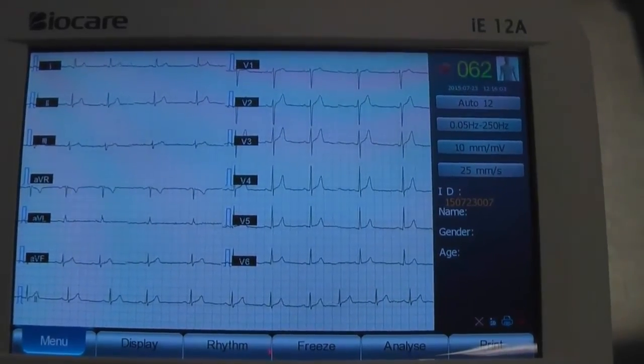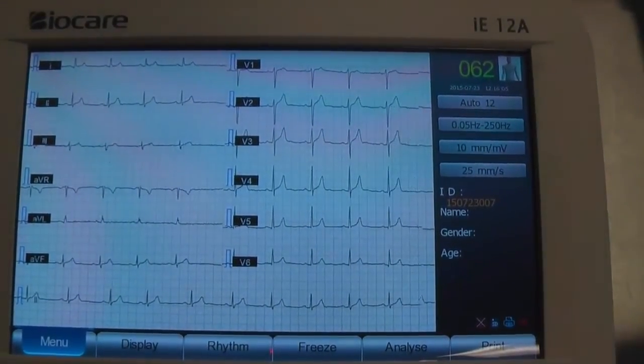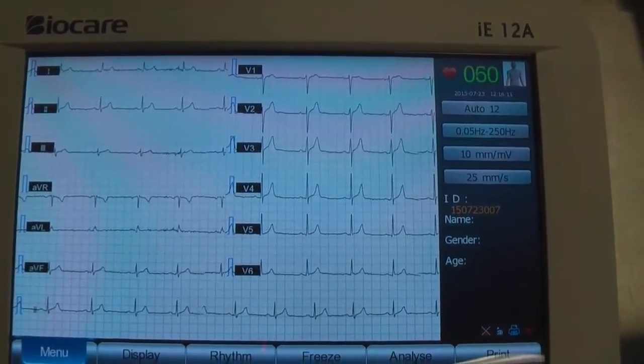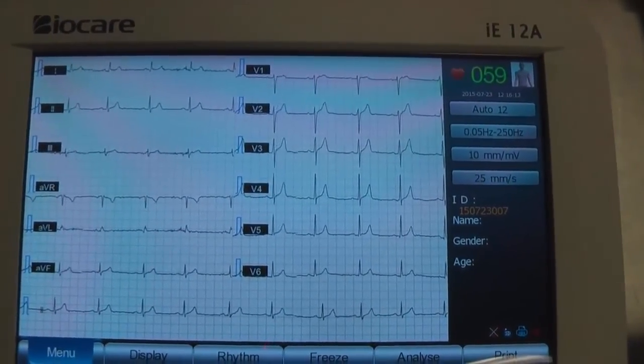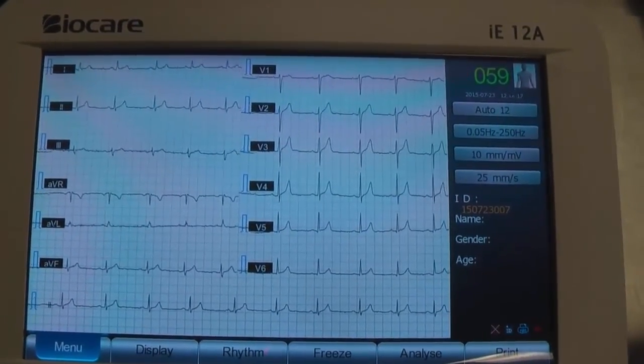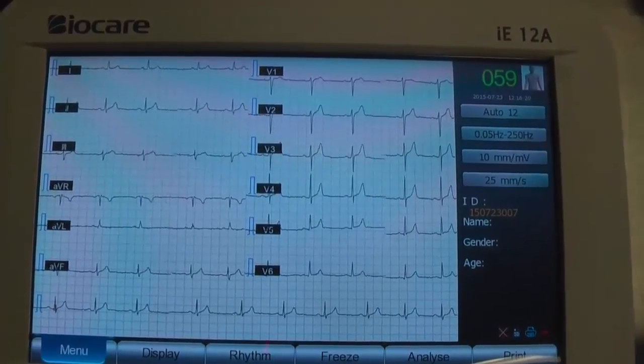This is the trace where we haven't prepped our patient at all. It's still pretty good, but we're getting a little bit of muscle artifact. We've had to adjust the electrodes to make sure they're staying in place because they've lifted, but the trace is still okay.